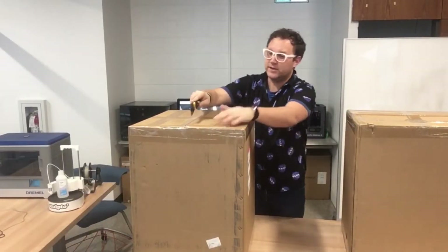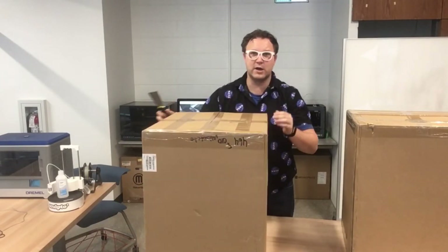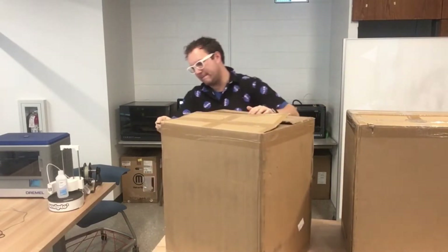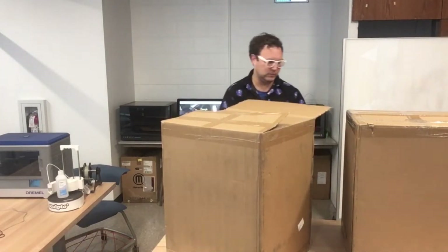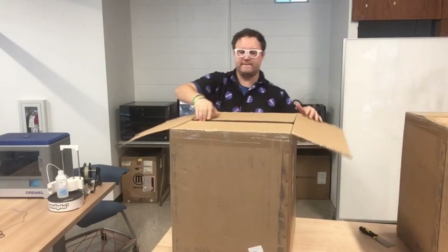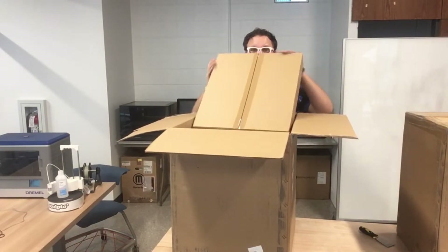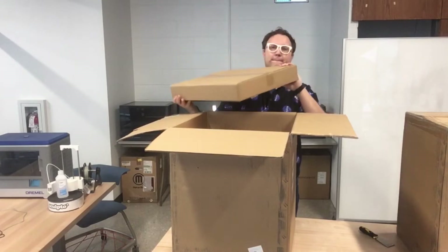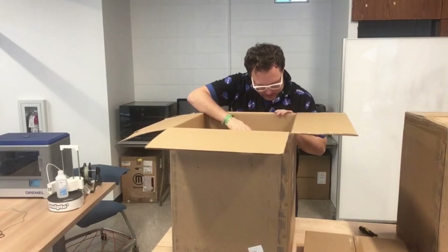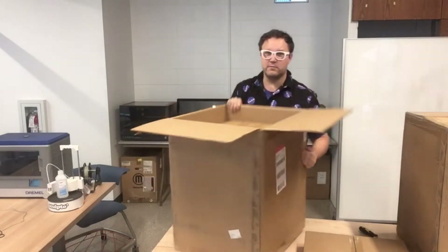Alright, come check this out. Open up this one first. It's interesting — there's no markings on the box anywhere that it's coming from MakerBot. Pretty interesting. Let's get this one out of the way here so we have a little more space. Inside is a big bin box. I'm not sure what's in that one yet. We'll put this down here. And then here's probably — yeah, that's got to be the 3D printer in there. That's a big box — most of the box here.